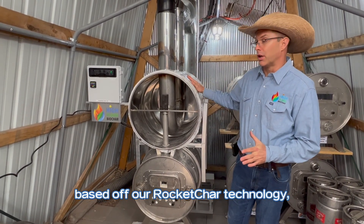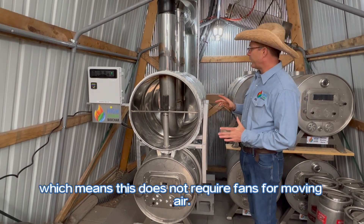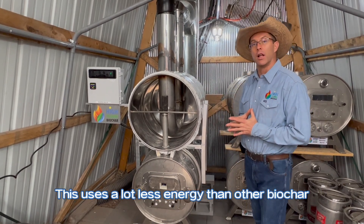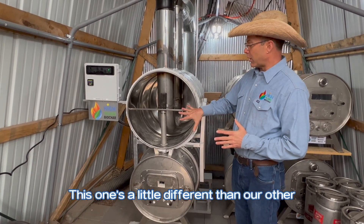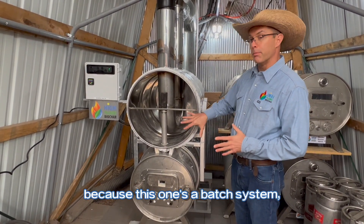Based off our rocket char technology, which means that this does not require fans for moving air, because this uses a lot less energy than other biochar technologies. This one's a little different than our other rocket char technology, because this one's a batch system.